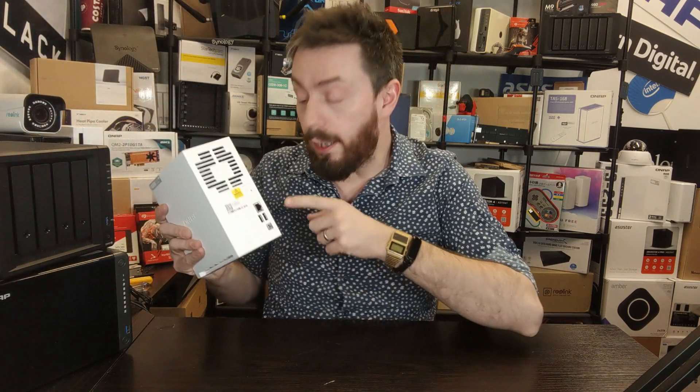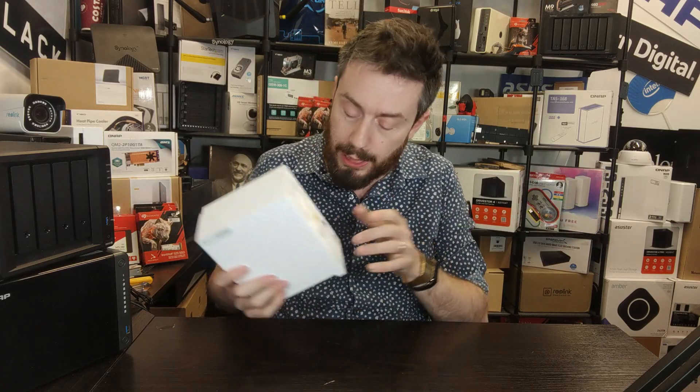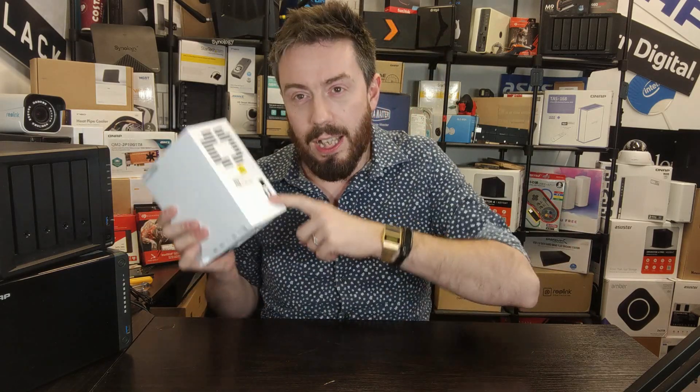Talking about ports and disappointment — these USB 2 ports can frankly go do one. The fact that they're on there is mildly insulting. Yes, it has a USB 3 port on the front that's great for one-touch copy, which I'm a big fan of. But these two USB 2 ports on the rear are essentially useless to me.